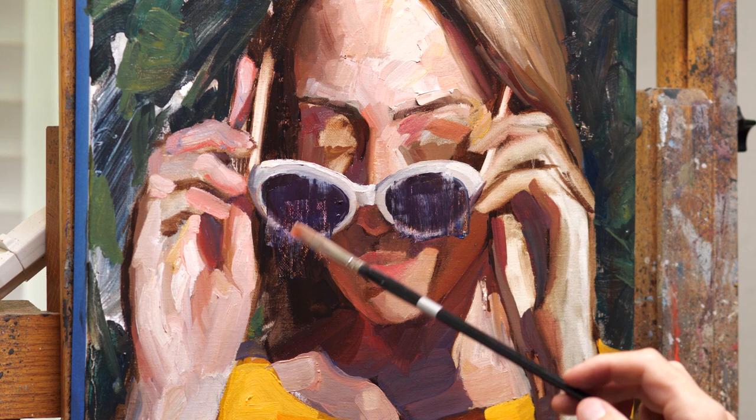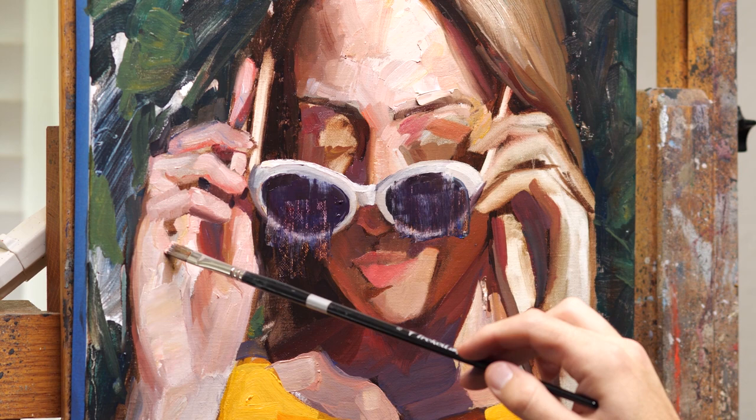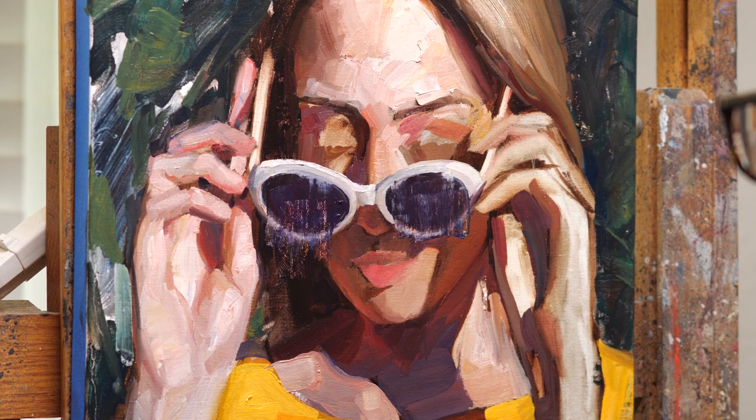With the hands, I'm just trying to break it down into shapes. If you measure and get the shapes accurate, the object will look like what you're trying to make it look like. I actually really enjoy painting hands — hands and faces are probably my favorite things to paint.